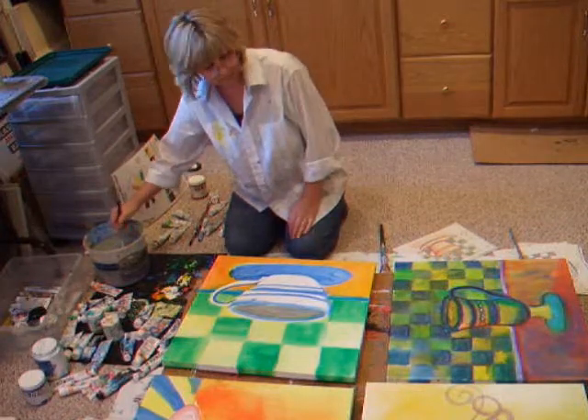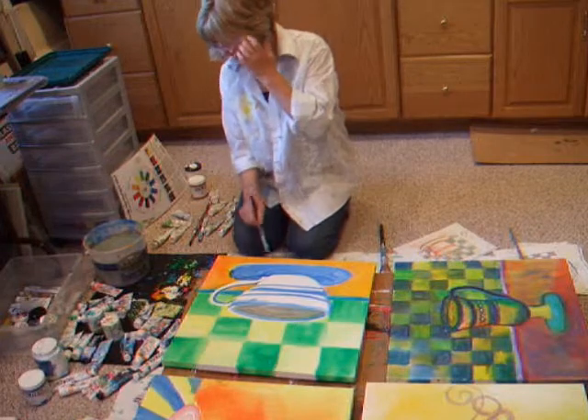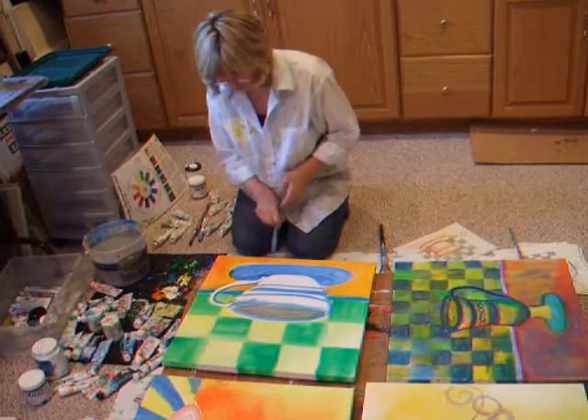What's fun about acrylics is they dry pretty fast. Unless you're using Golden's Open Acrylics — they stay wet for a longer period, so it's real nice and you can work with them.